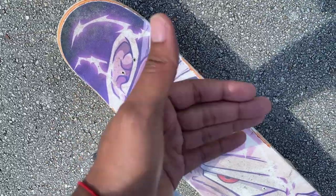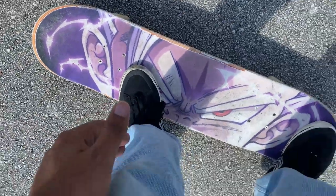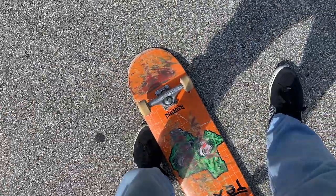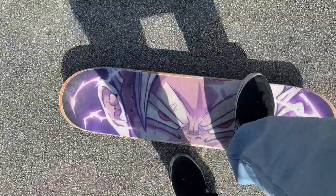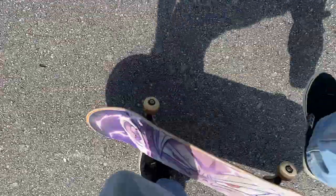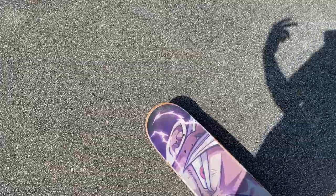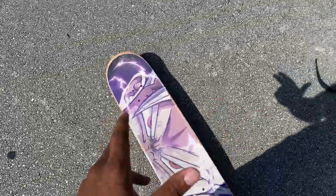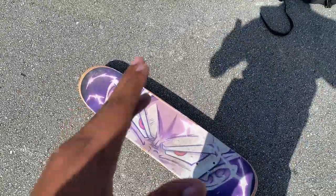You don't want to forget to do the nollie before the flick, because I see a lot of people try and they just completely miss the whole nollie — they're not going to get any closer because they're rushing it. So don't rush it. Do the nollie first, and then flick. Give yourself time. You've got to mentally be prepared to break it down into steps — do the nollie first, then flick.